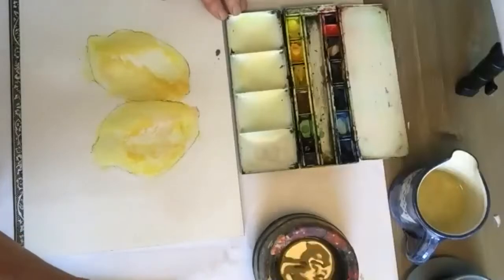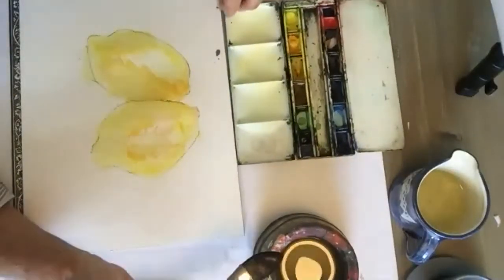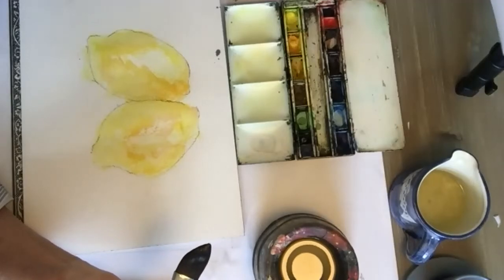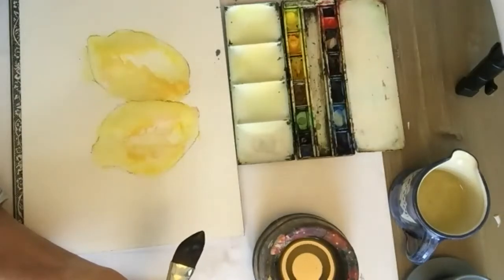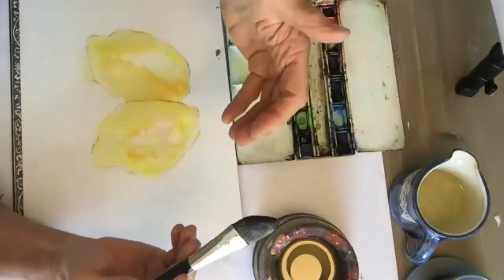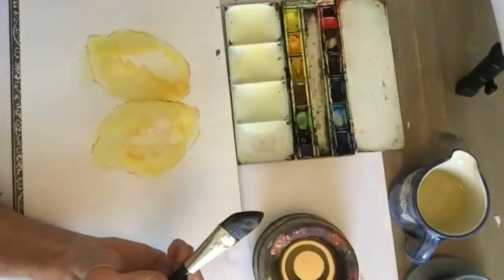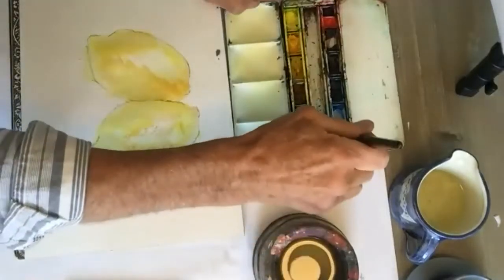I'll start off by mixing up a shadow color. In the photograph there's quite a lot of purple in the shadows, which is interesting because purple is the complementary color to yellow. If we're putting complementary colors next to each other, the yellow will be emphasized as yellow next to purple, and vice versa. So I'm going to mix up a shadow color using ultramarine blue.